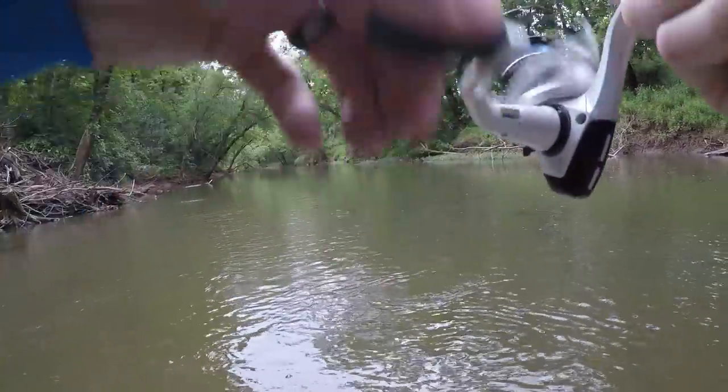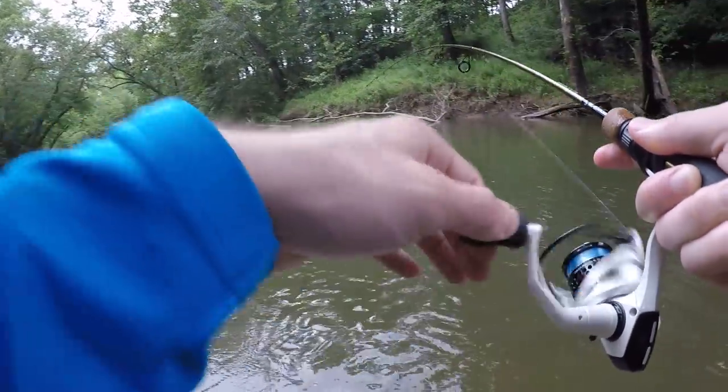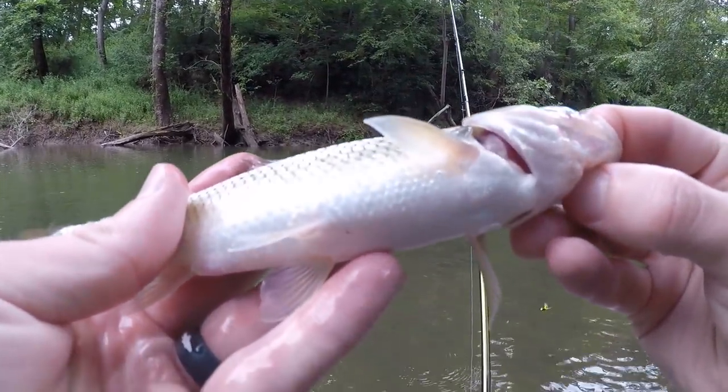Fish on! What do I got? He's swimming right at me. Another creek chub - see you buddy.